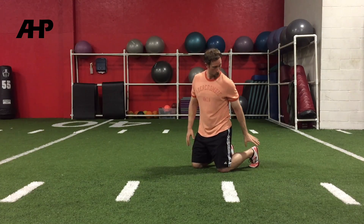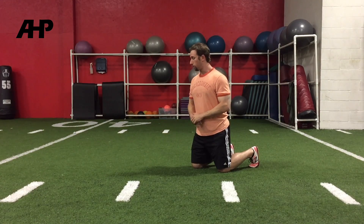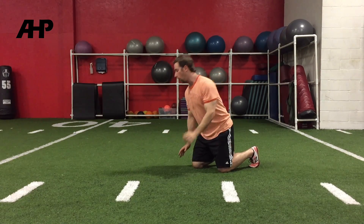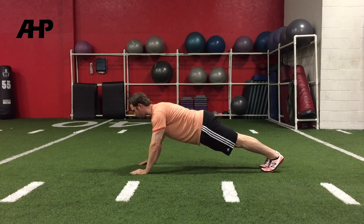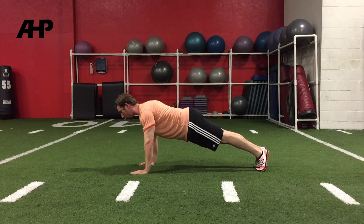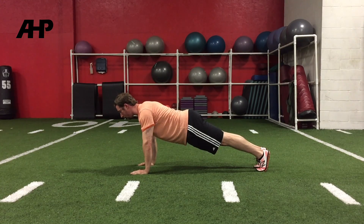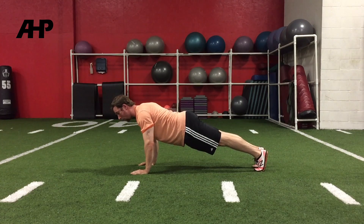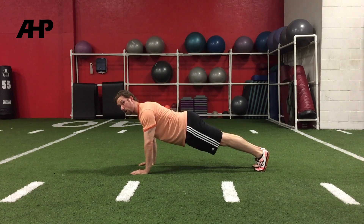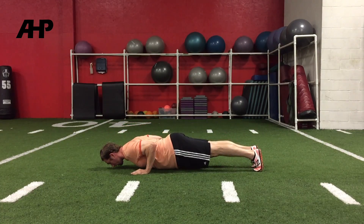Next, I want to talk about foot placement. You probably noticed when I was showing the push-up, the feet were pretty tall — I was on the tippy toes, and that's what we want. A lot of people have a sagging position where their feet are sitting back. We want to be tall on the tippy toes because that allows the best movement for this rotational exercise. We almost want the feet to be parallel to the wall — not sagging back, but nice and tall on the tippy toes.